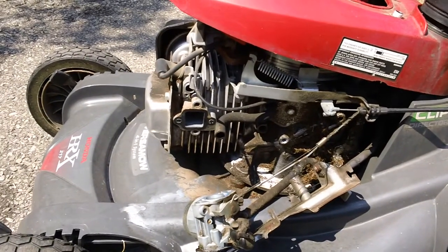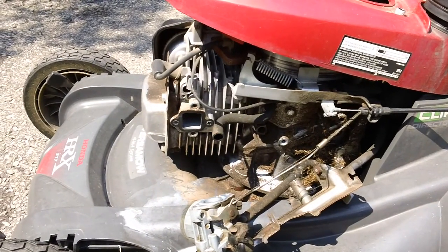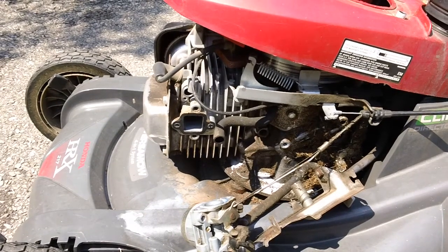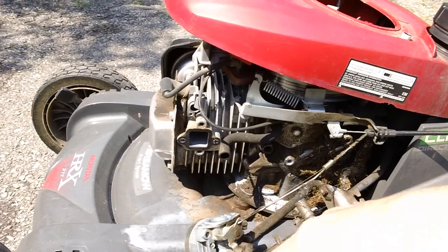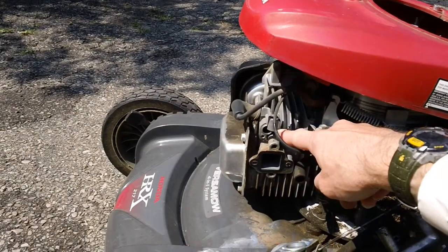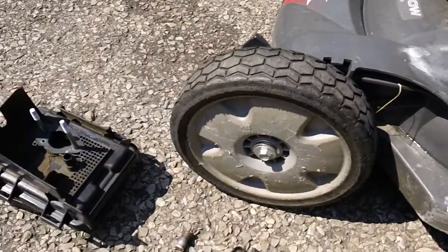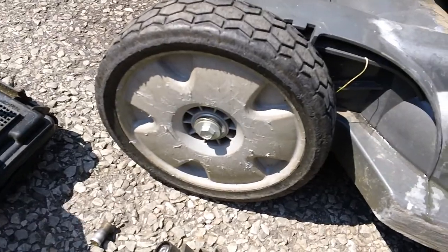I just want to show what these auto chokes look like on these newer machines. This one has the newer auto choke design. They have two different types out there — the older auto choke design has an orifice in the actual cylinder block, and this one has a newer design for that.